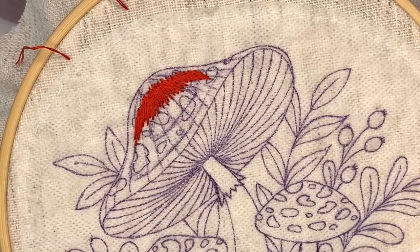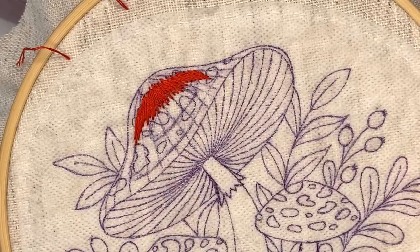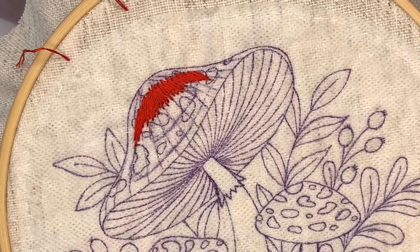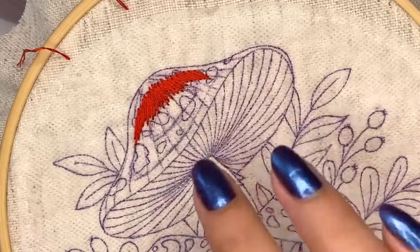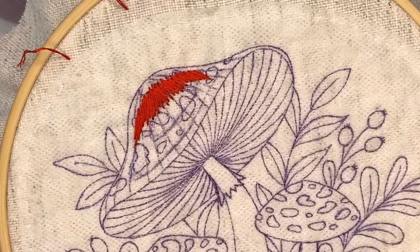I'm stitching over all the dots and I'll show you how to stitch them later. If you don't remember where they're located, you can add one more layer of stick and stitch on top and stitch all the marks - they'll be washed away afterward. I do it this way because it's more comfortable for long and short shading.